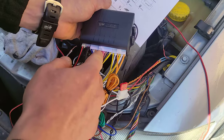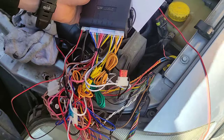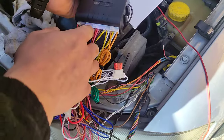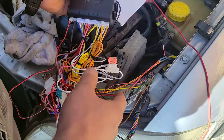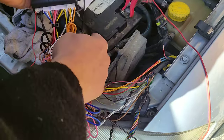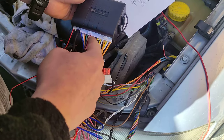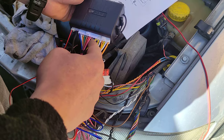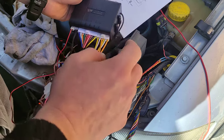The two brown wires I'll just twist together — they're for the side indicators or side lights. The red one is power, the pink one is positive power for the siren. Then we have a brown wire, black is ground, and yellow is for a relay.